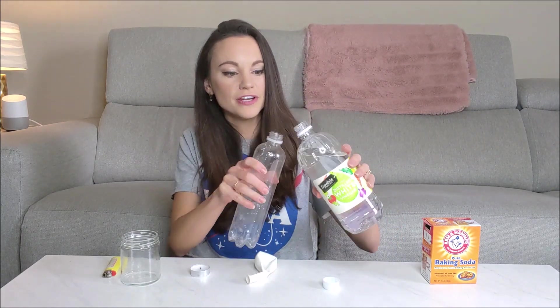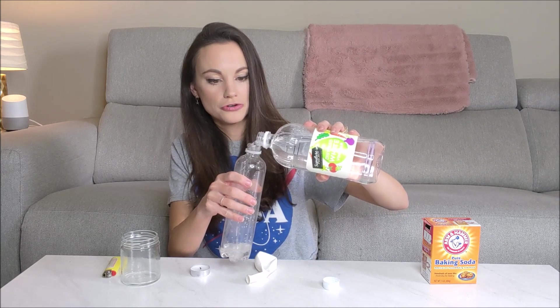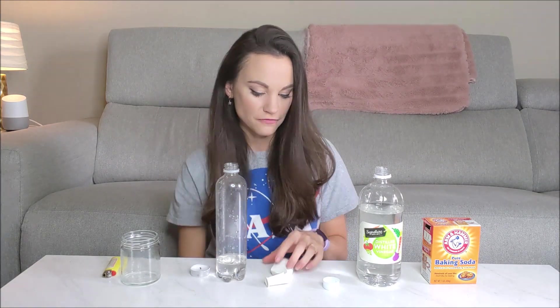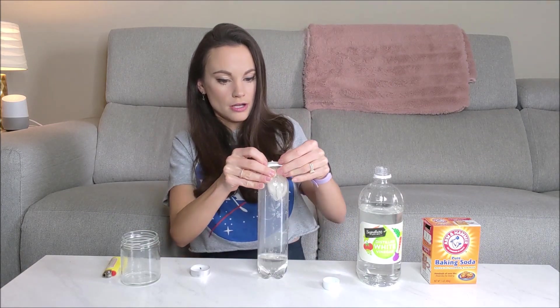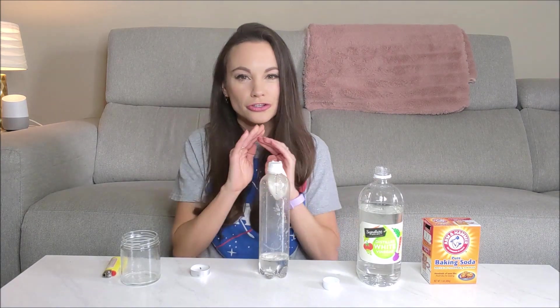To start our self-filling balloon, take your plastic bottle and pour just a little bit of vinegar in there. You don't need all that much, maybe like a third of a cup or so. Then take your balloon and fill it with baking soda — I already filled this one with about two teaspoons. Take that balloon and put it over the top of your plastic bottle, making sure to get it down over the edge so that there are no leaks.